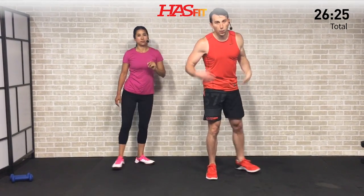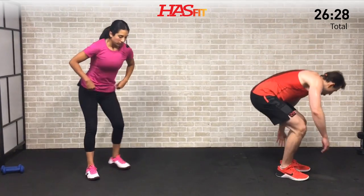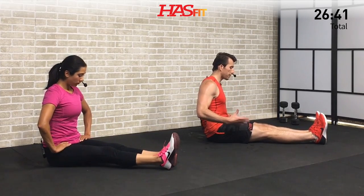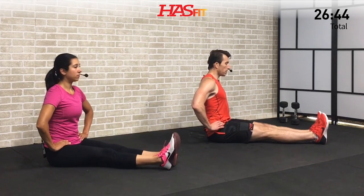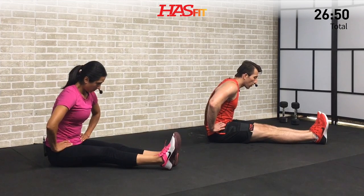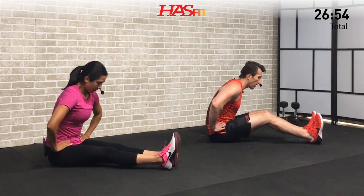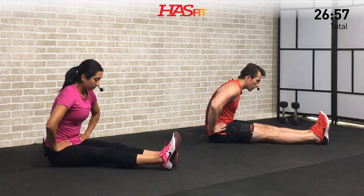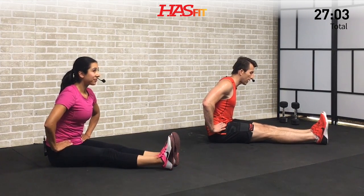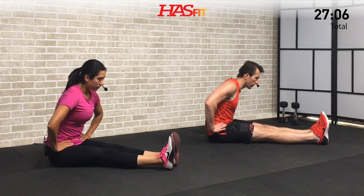Moving to the floor for the next sequence to stretch out the lower body. Come on down nice and slow, get those legs out straight in front of you, and sit up with good posture. First, we're going to emphasize the hamstrings — place your hands on your hips, and bend over keeping your back straight, using those hips as a hinge. You might not get that far, and that's okay. Keep your legs straight, don't allow your knees to come up. Focus on good posture with shoulders back, head in line with your spine.